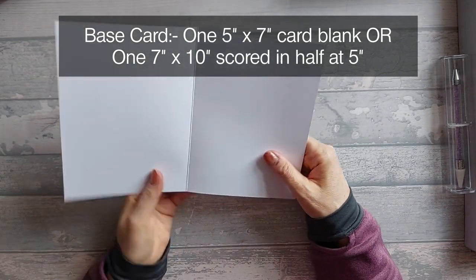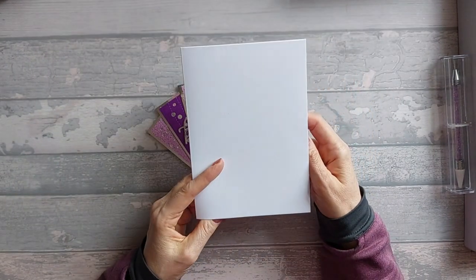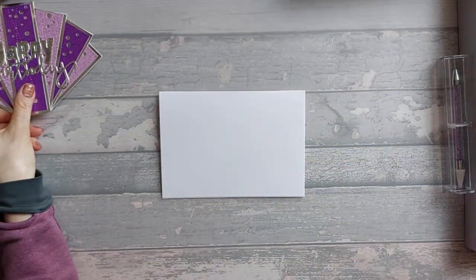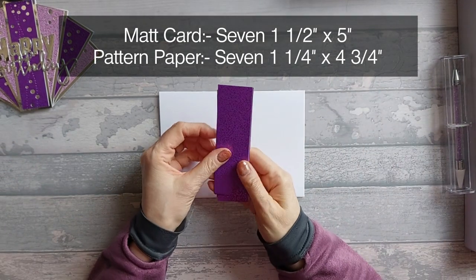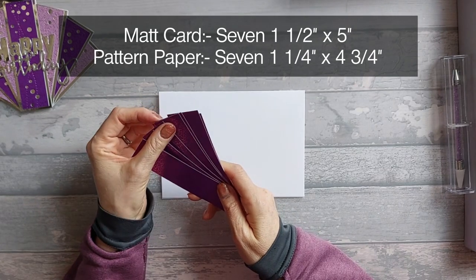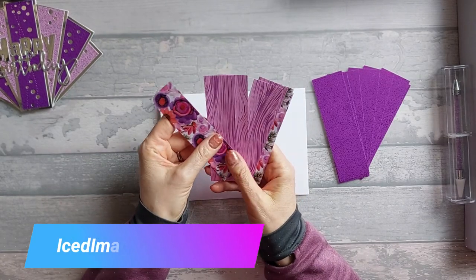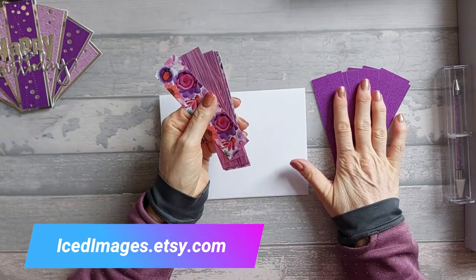If you haven't got a five by seven, use a seven by ten piece of card and just score along the ten-inch edge halfway at five inches to make it into a five by seven. You need that folded up ready so you can use it to place your layers. You're going to need seven pieces of matte card that are one and a half inches by five, and seven pieces of pattern paper that are one and a quarter by four and three quarters. I'm using my Pretty Posies pack — I wanted to revisit it. I'm going to go ahead and stick these onto my matte pieces.